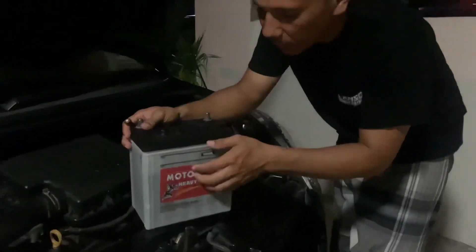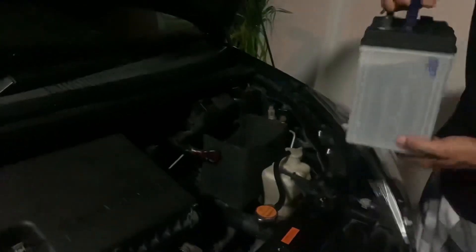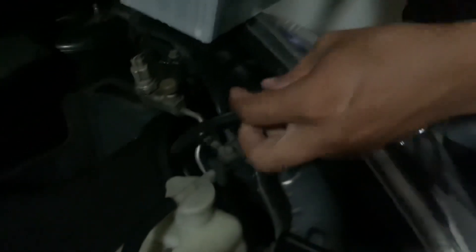Pas air bateri ni. So, kita nak pasang. Mudah je. Sebenarnya, perempuan pun boleh buat sebenarnya. Kita tengok kat sini — ada negatif, positif warna merah ni. Merah ni untuk terminal positif. Yang hitam ni untuk terminal negatif.